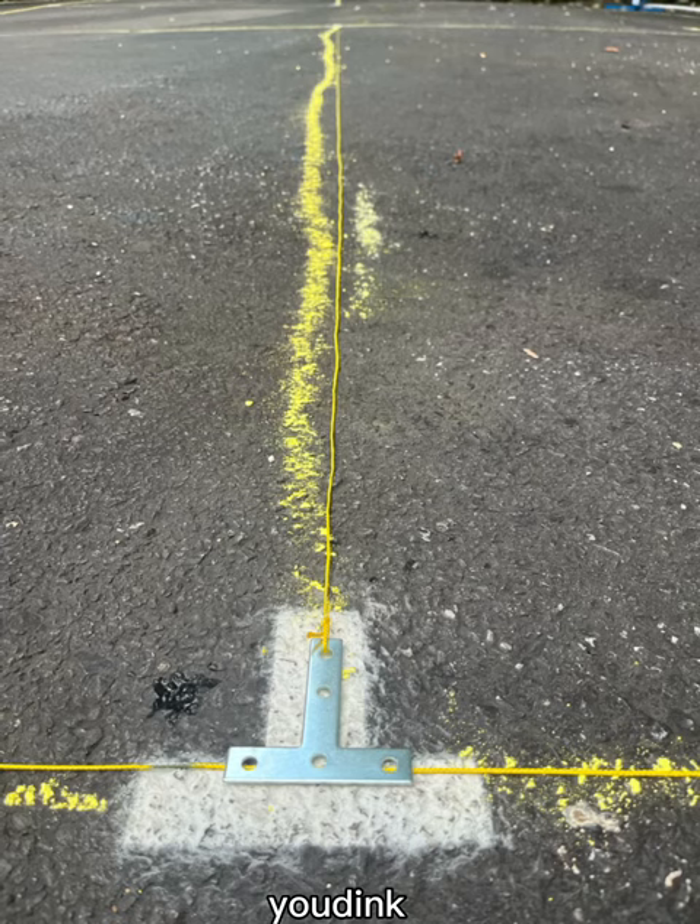Now take the t-sections at the middle of each baseline, which is marked, and extend the ropes. This divides each court in half and ends at the kitchen lines.